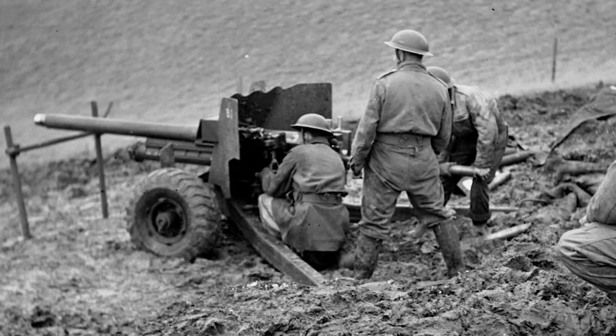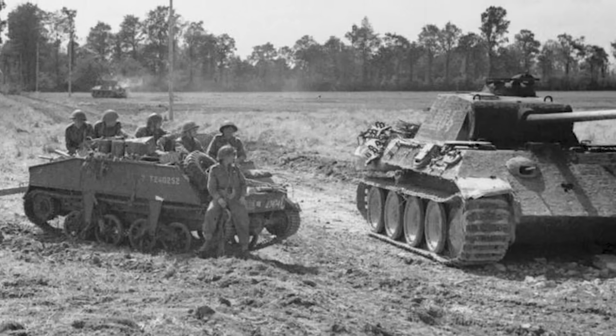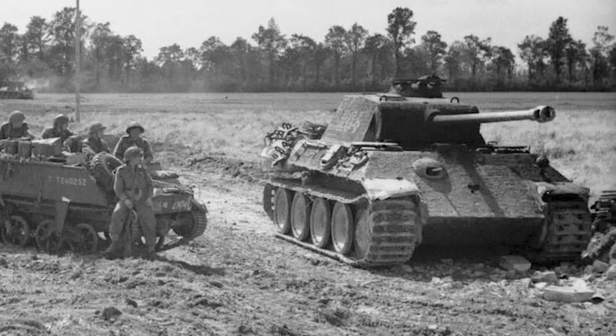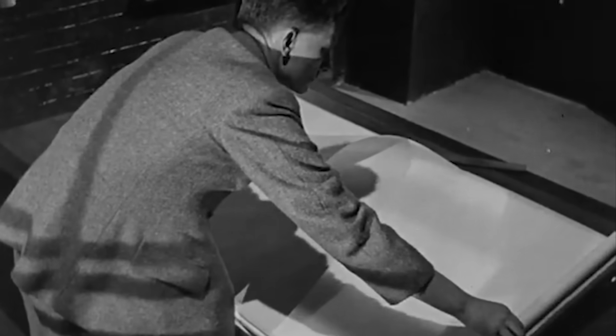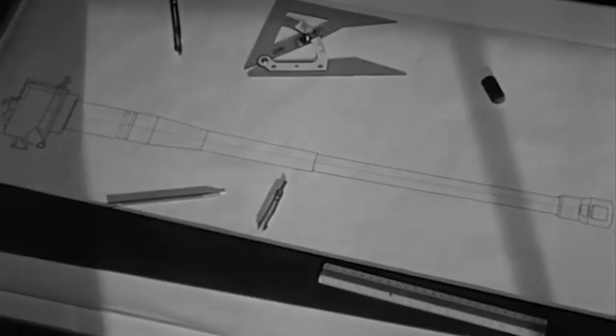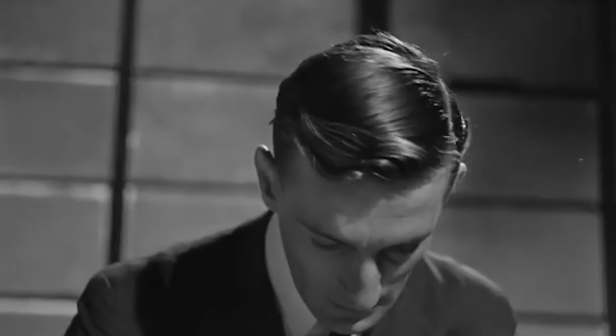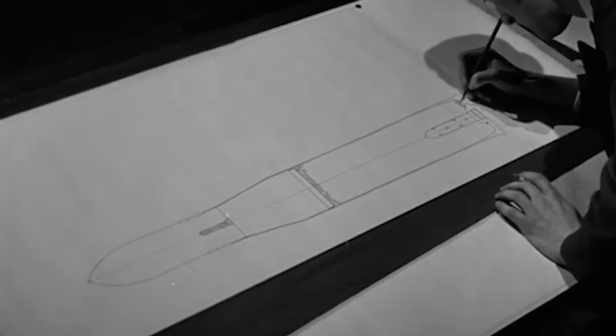It took the best part of 4 years to get the 6 pounder into service, and even before this had happened, concerns were raised. With the way German armour was increasing, even the new gun might struggle. So on May 15th 1941, the Ordnance Committee began work on a gun that would be able to go through 150mm of armour at 730 metres. They chose a 76.2mm gun — 3 inch — that fired a shell weighing 7.7kg, or around 17 pounds.